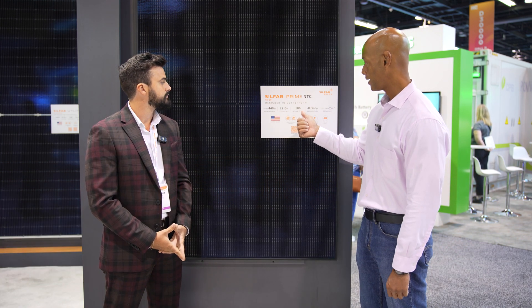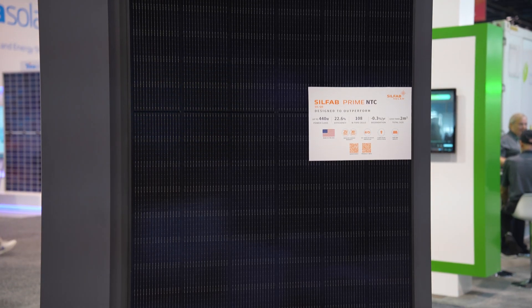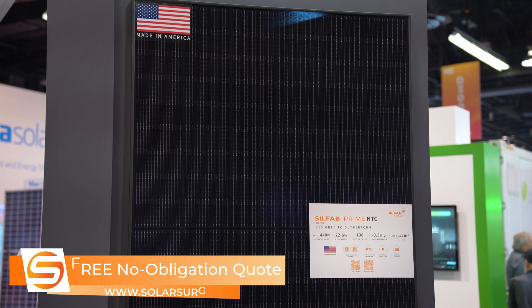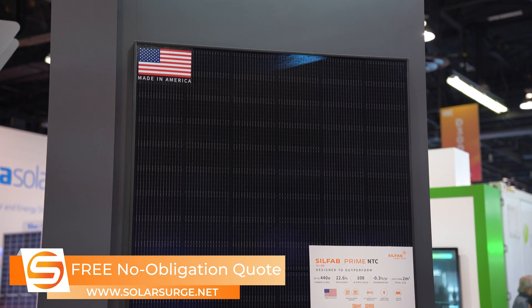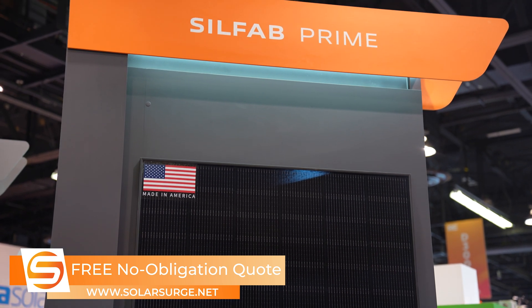This is a 108 half-cell module layout — is that correct? That is correct. We've moved into the M10 size wafer, which you'll see more commonly over the next 12 to 18 months as far as the dimensions go. It's about 44 and a half inches wide but it's shorter than a lot of the other products on the market.